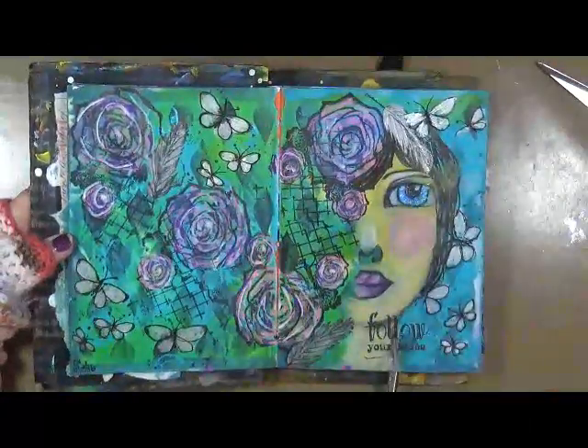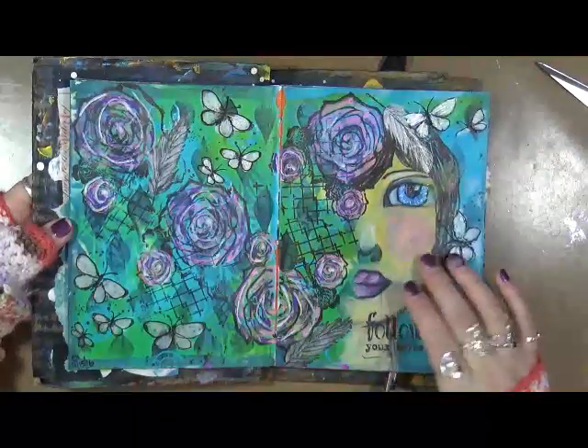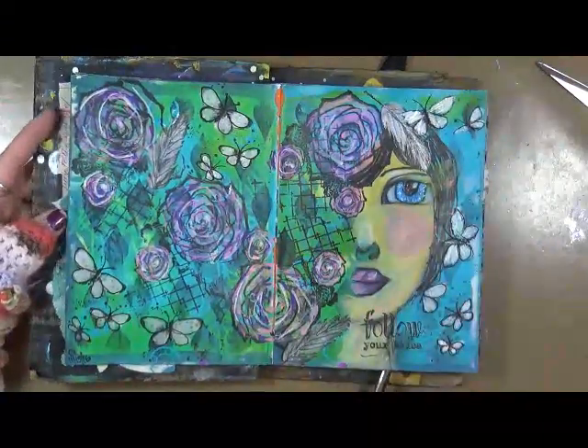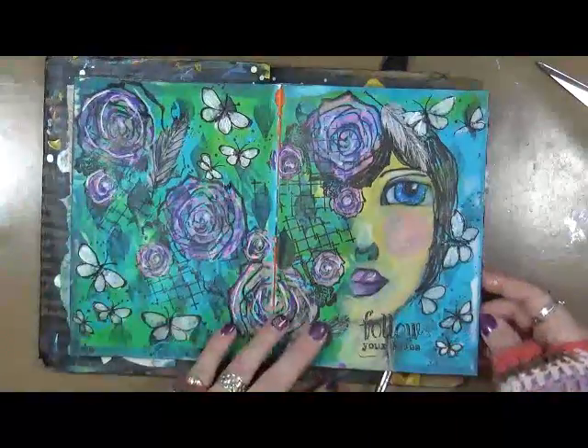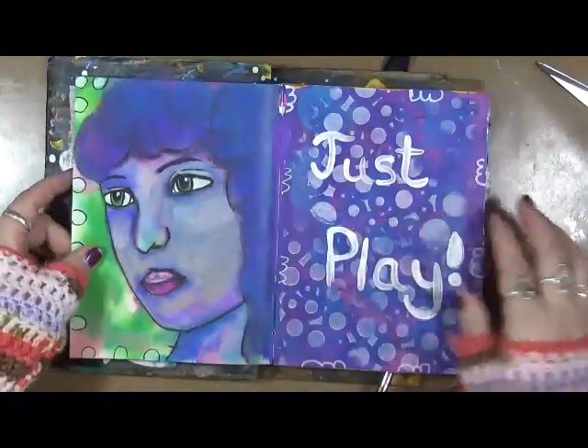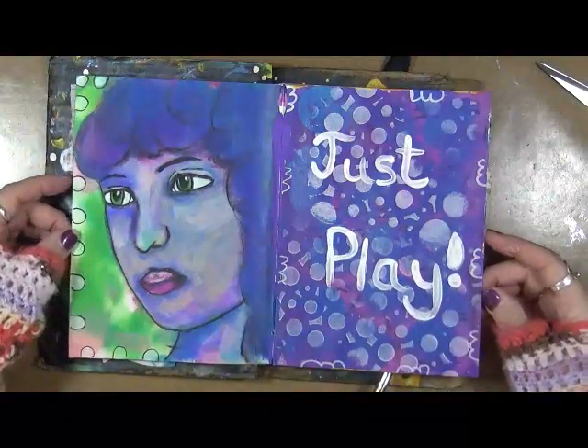I think this page came out really well. I had fun — this is a girl I drew. Her nose — I don't know what's up with that, so let's not look at her nose, it just cracks me up. But I had a lot of fun playing with this page.